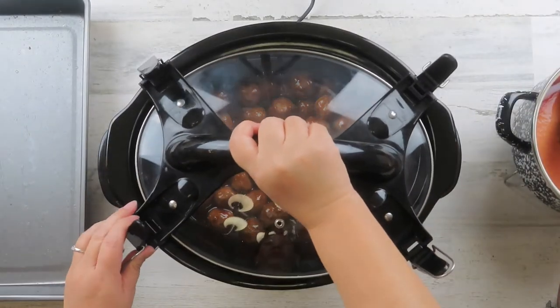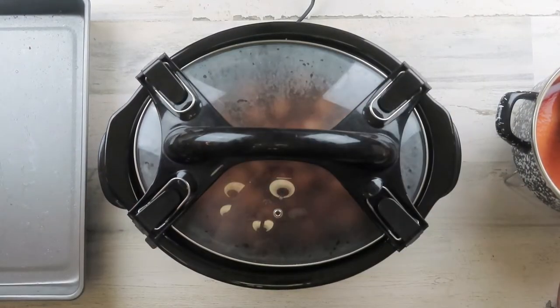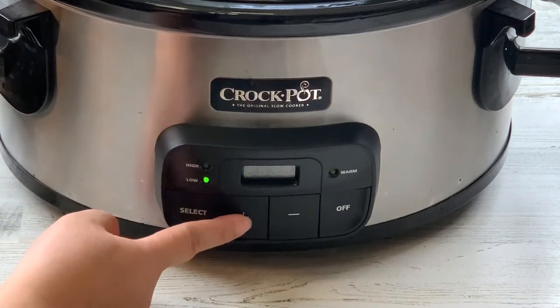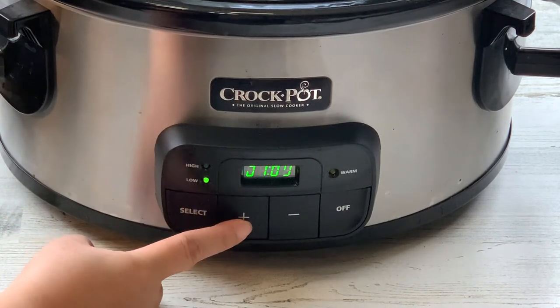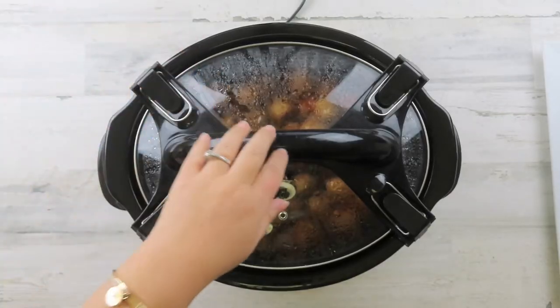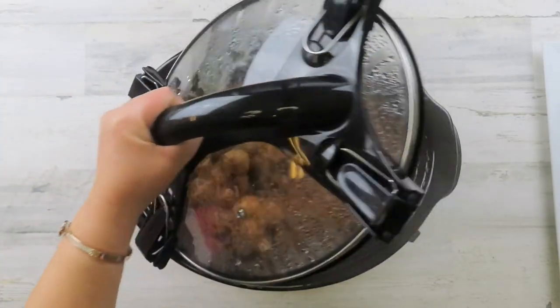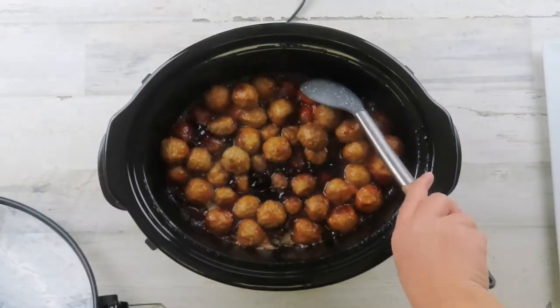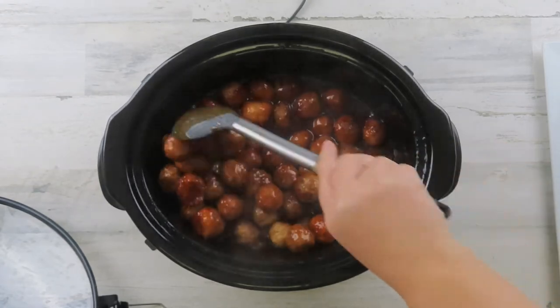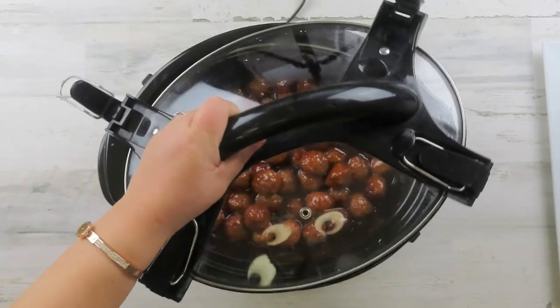Once it's well mixed, cover with the lid. Set the slow cooker on low for about 3 to 4 hours, depending on how hot your slow cooker gets. Make sure to stir the meatballs every hour to an hour and a half to rotate them, then put the lid back on and let it continue to cook.